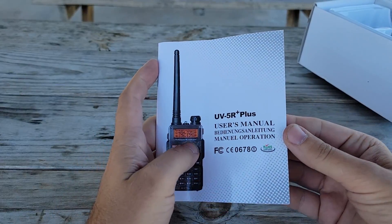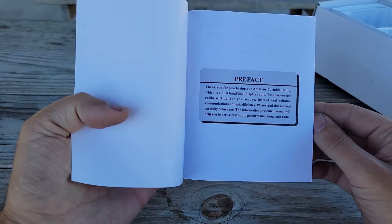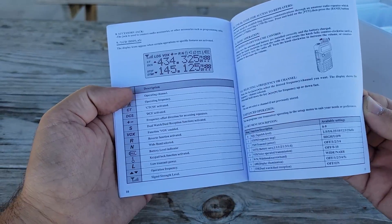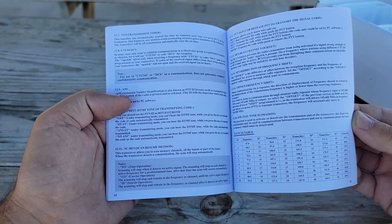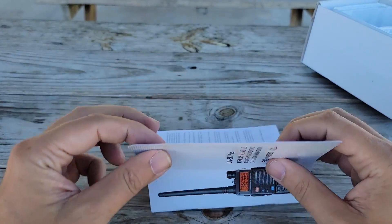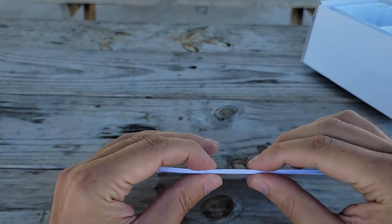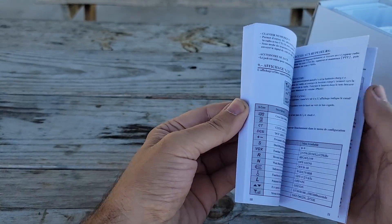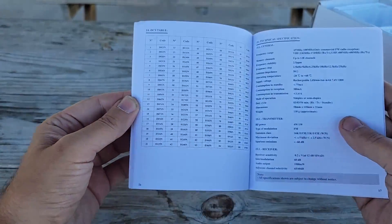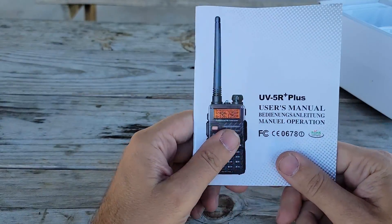In the box we get an owner's manual. Features, keys, what the things are — what I'm looking for is how to program a repeater, technical specs, troubleshooting, and warranty. Then the manual changes languages, so your manual is really only about half as thick as it appears, because the rest is just different languages. There's not a whole lot of useful content in the manual.